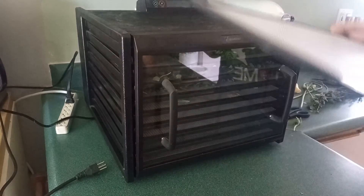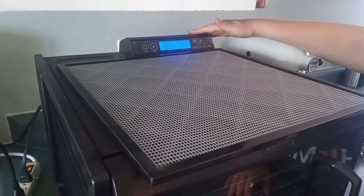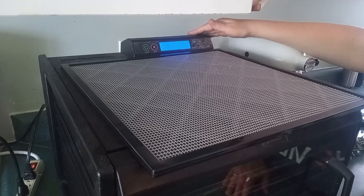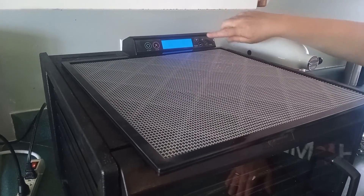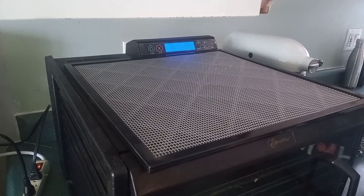We have our temperature set to 95 degrees Fahrenheit, which is good for herbs — you want a low temperature so that you're still keeping the oils and nutrients. We have it set for about seven hours, so the beep will go off and we'll check it after that. It's good to just leave it and go.